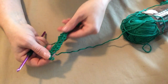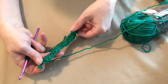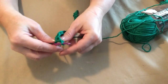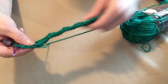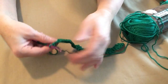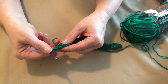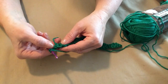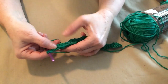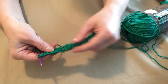So we completed this row — two singles, two doubles, two singles, two doubles all the way across our chains. Now we're going to chain one and turn. Row two is stitched the same, but the only difference is we're going to place one double crochet in each of the next two singles, and then one single crochet in the next two doubles. And we'll repeat that.